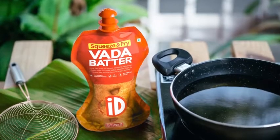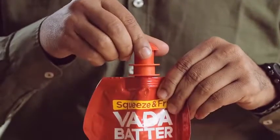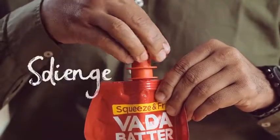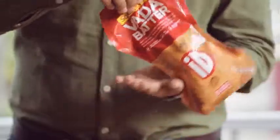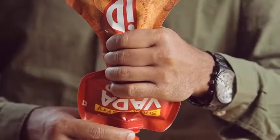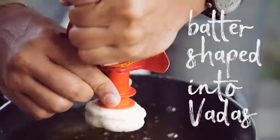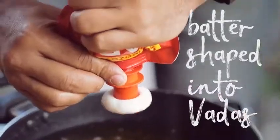Not anymore. ID decided to turn its attention on this age-old problem and transformed the complex art of vada making into a science for everyone — and the key ingredient? Common sense. A path-breaking little big invention: the spout that shapes batter into vadas with the hole. And that's it.